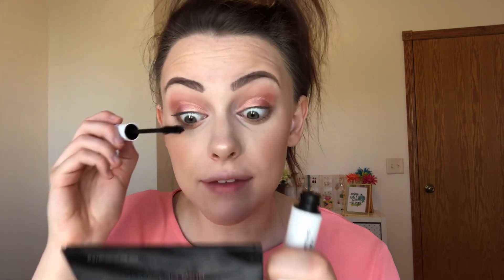For mascara today, I'm going to be using the ColourPop Volumizing Mascara — one of their BFF mascaras. I've been trying this out. It's not really my favorite, but it'll do the job today. It does a really good job of adding some thickness to your lashes, but I more prefer a mascara that lengthens and separates. So I probably wouldn't purchase this one again, but it does an okay job.